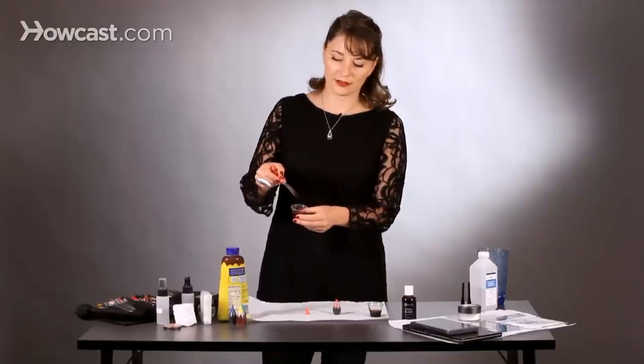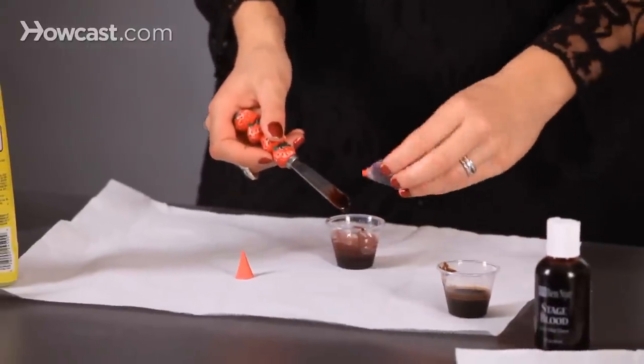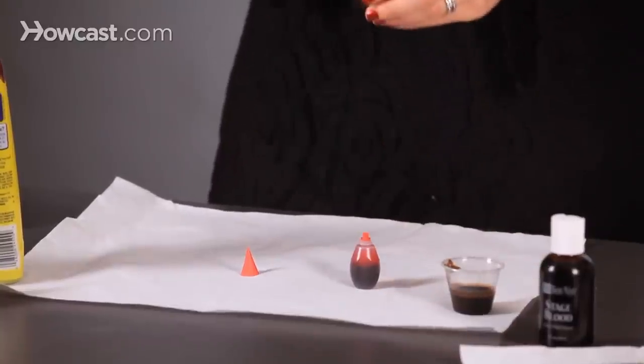This is still a little brown, so I'm slowly going to add more red — three more drops — and I'm going to mix that up really, really well.